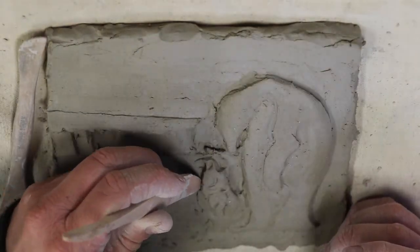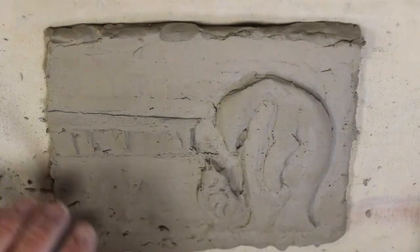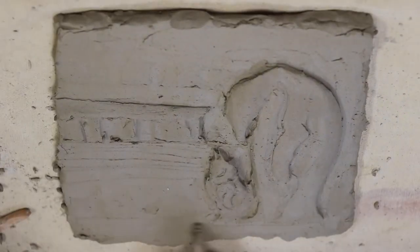That's a pretty good start here. I will finish this up and fire it and glaze it or paint it.